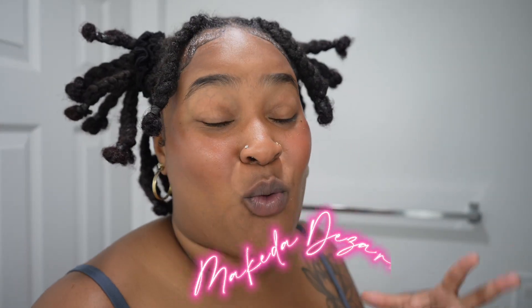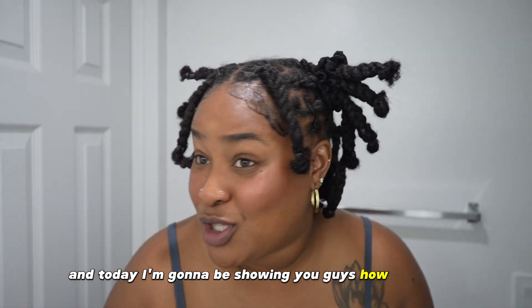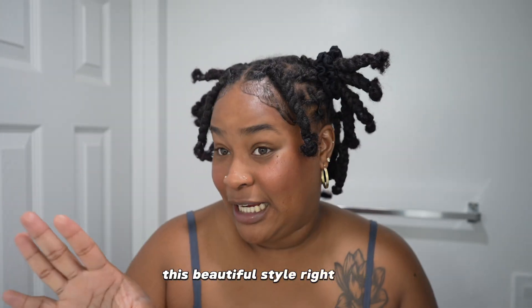Hello you guys, my name is Makita Desiree. Welcome to my channel and today I'm going to be showing you guys how to achieve this beautiful style right here.